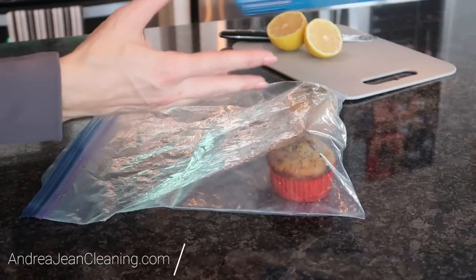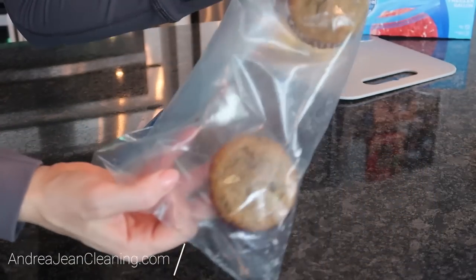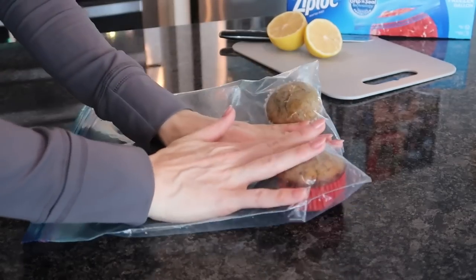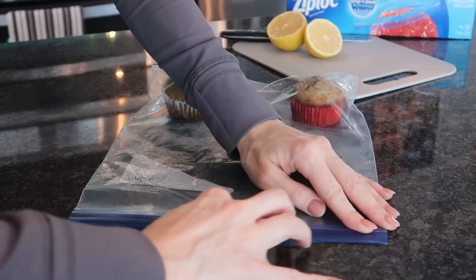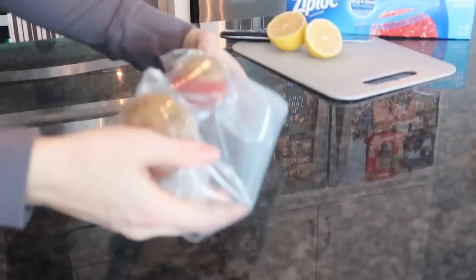We've been using Ziploc bags wrong our entire life. Thumbs up if you can relate to this one. I just made some muffins here. I want to freeze them, so I'm going to seal this bag — what we do is flatten it like this to try to get all the air out, and then close off our bag and seal it as best as we can, then put it in the freezer.